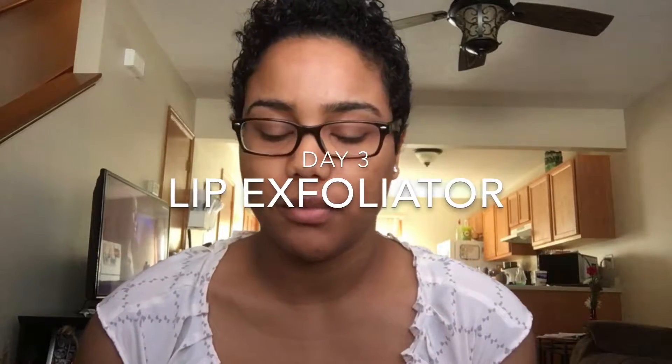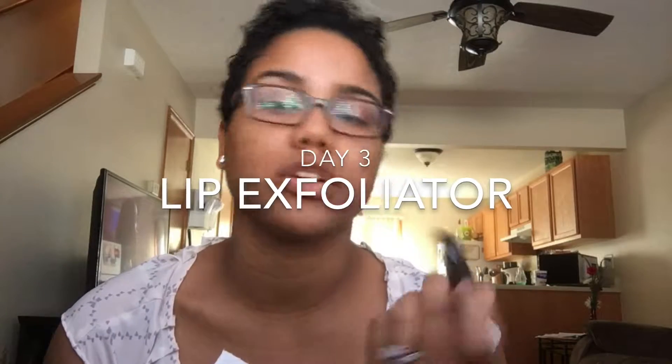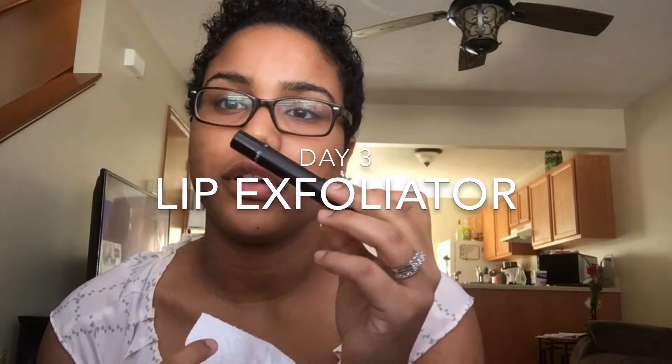Hey guys, so today we will be trying out the Moonstruck lip exfoliator. I've never used a lip exfoliator ever, because my lips are usually very smooth. But right now I stopped wearing my usual chapstick every day.